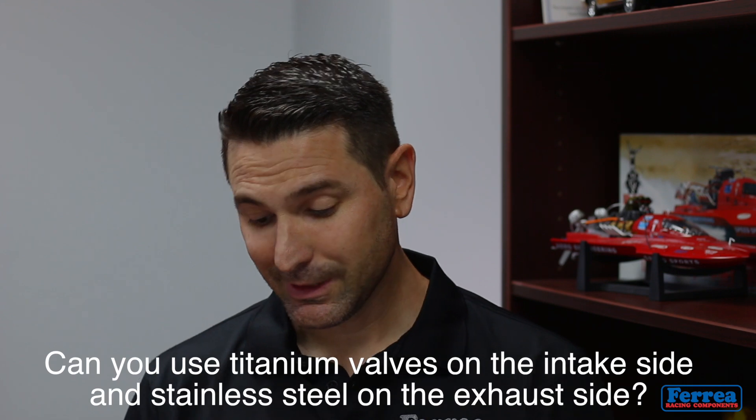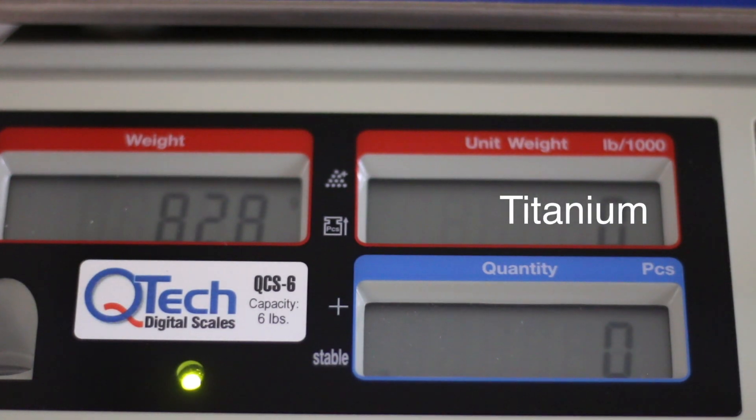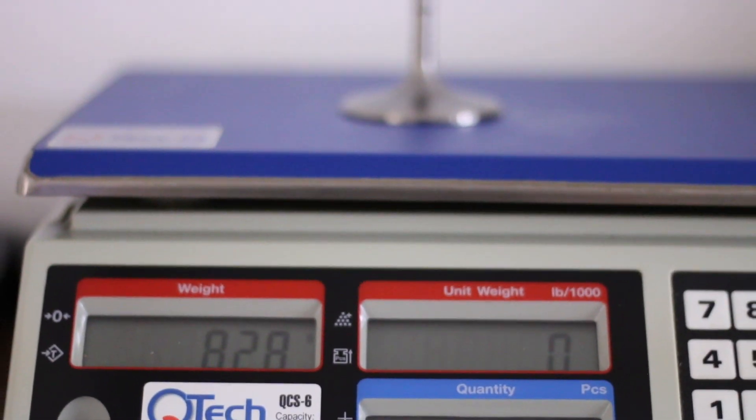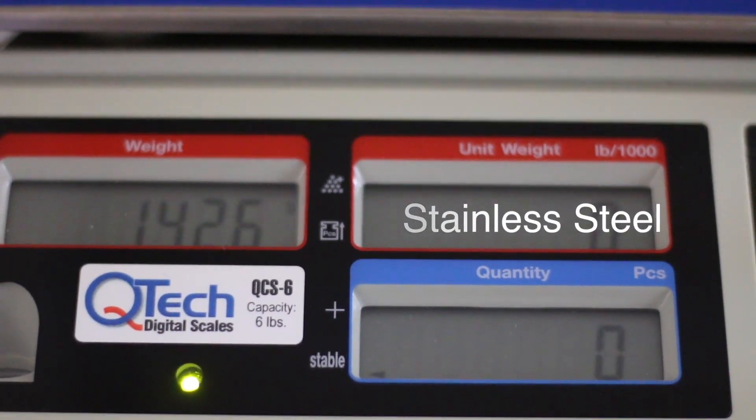The last question: can you use titanium valves on the intake side and stainless steel on the exhaust side? Absolutely — we use this combination a lot. You always want to look at valve train mass and weight overall. Titanium is about 40 to 42 percent lighter than a stainless valve, so comparing apples to apples, you always want to focus on the larger of the two, which is always the intake valve. Lightening that intake valve significantly reduces mass across the valve train.